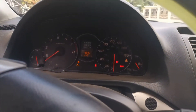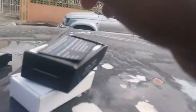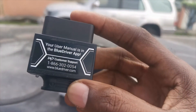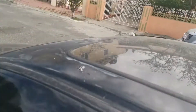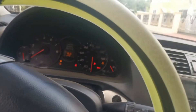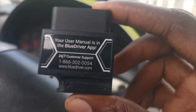Then the check engine light came on. So here is my handy dandy scan tool — it's one of the best investments I've made, because it must be about three or four thousand dollars to scan a vehicle at a shop. So I made that investment and bought this BlueDriver.